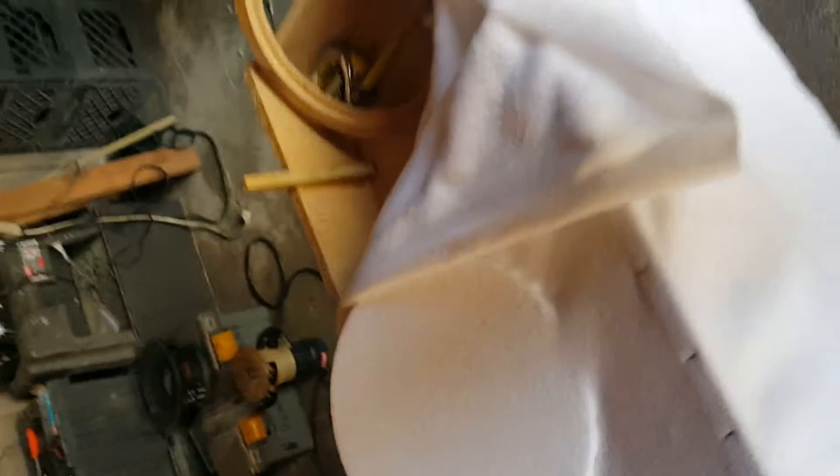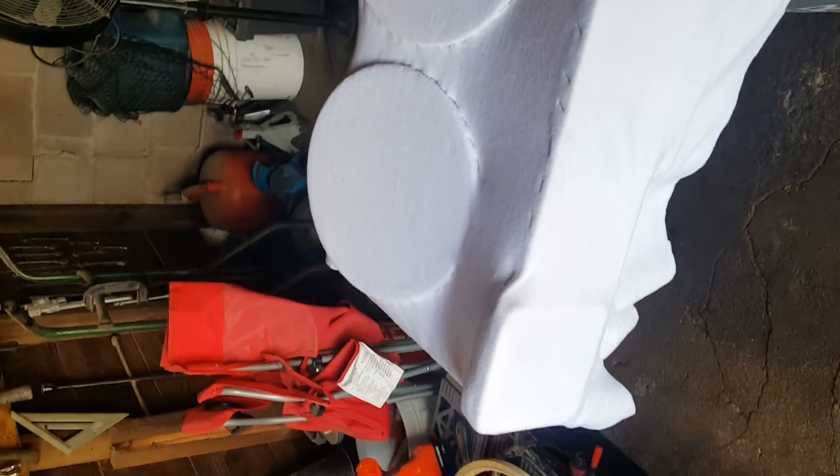One, two, three — the fourth hole is going to be over there. There's another horn right here in this corner, and four tweeters going in front. This is the fiberglass box from Master Auto Installation.